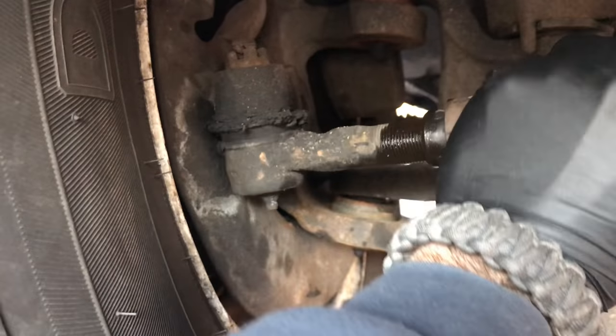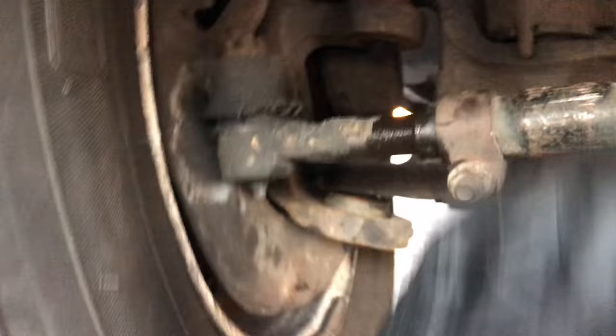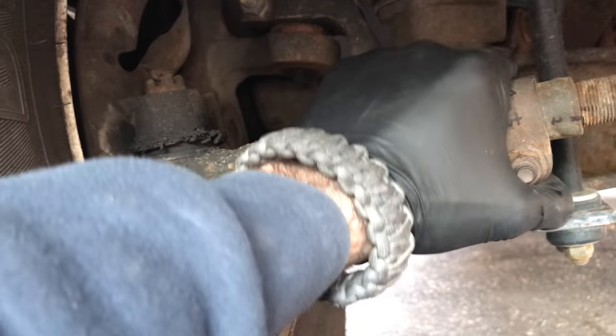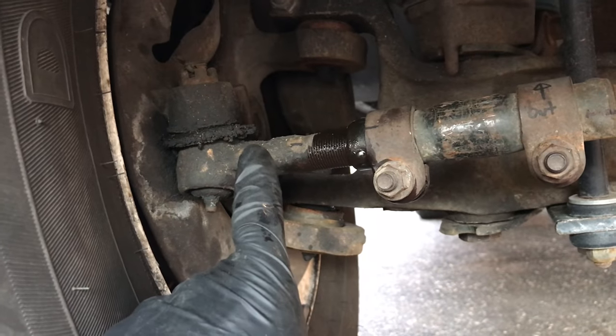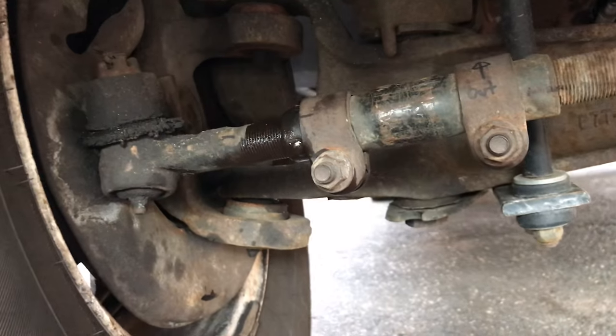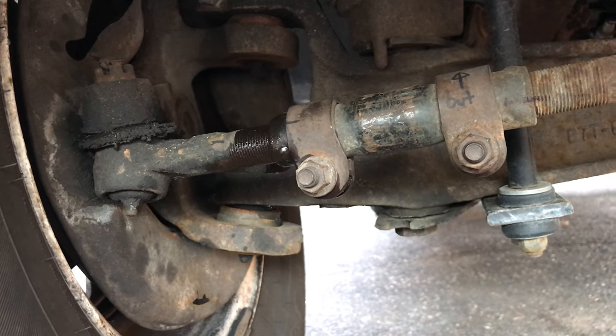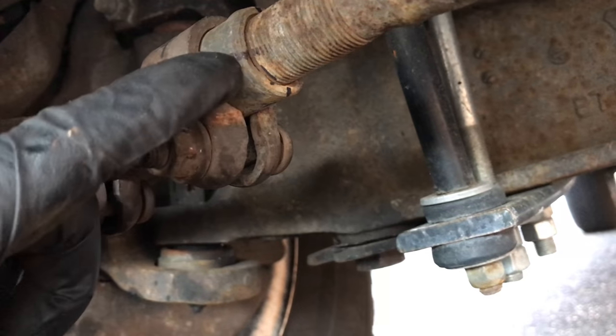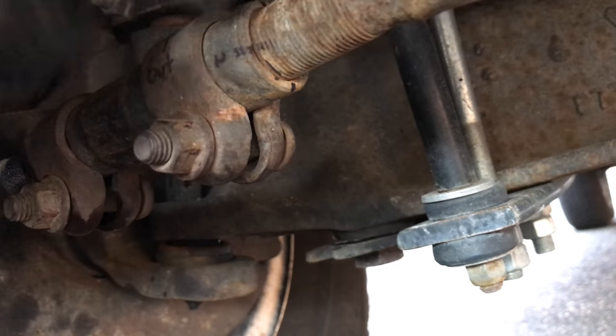Now be aware — you have some movement over here in your tie rod, and probably for me, maybe a little too much. So when you go to adjust this thing, make sure it comes to a full stop and then you make this adjustment, or your thing will be just kind of all over the place. So what I'm going to do here is make a quarter turn at a time and then I'll go test drive.